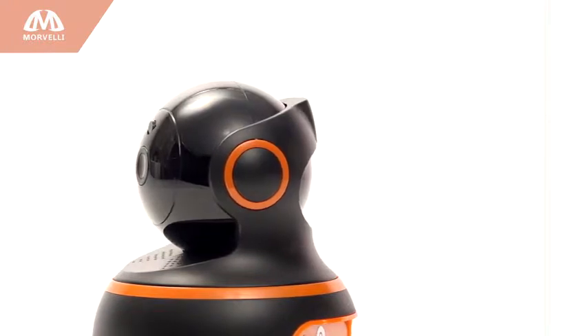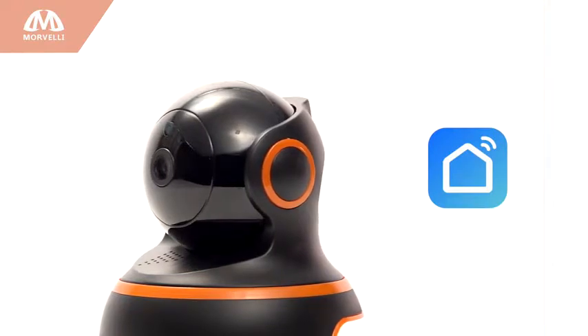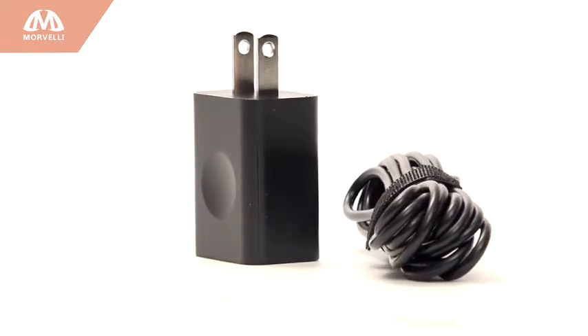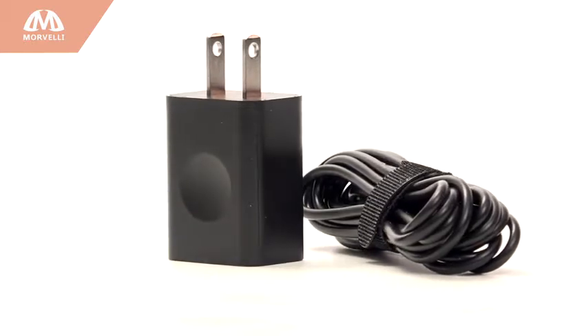The Morvelli camera with its excellent built-in microphone and speaker works with the highly rated Smart Life or Smart Home app, as well as Alexa, Spot, and Amazon Echo. We include an explosion-proof UL certified power adapter made from non-medical aluminum epoxy powder-coated compounds.